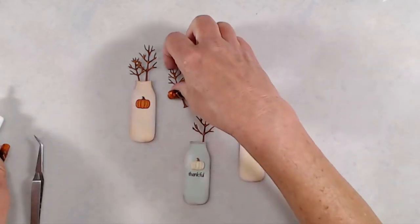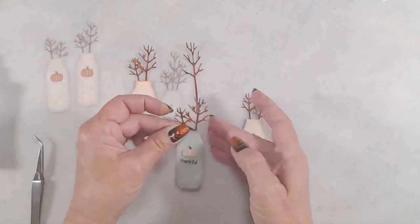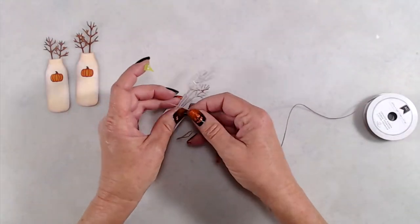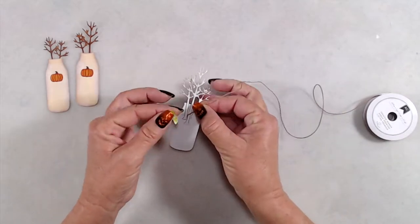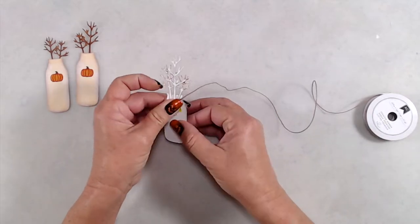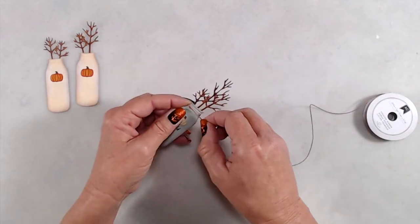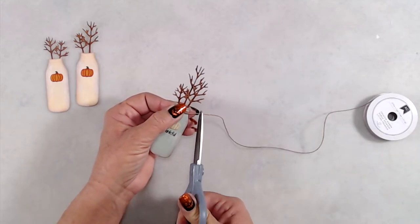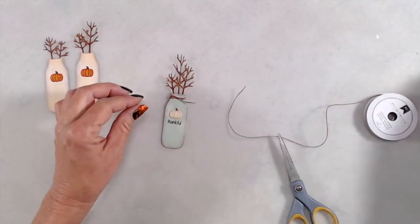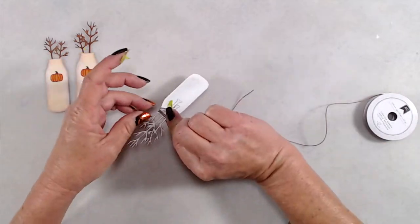Once I had all of my bits adhered to my milk bottles, I wanted to add some twine to the front of them. I used a small piece of washi tape to hold the tail of the twine on the back, then wrapped it around three times. I cut it long enough to tuck around the back, and added another small piece of washi tape just to hold it in place. I did add that twine to all three of my milk bottles.